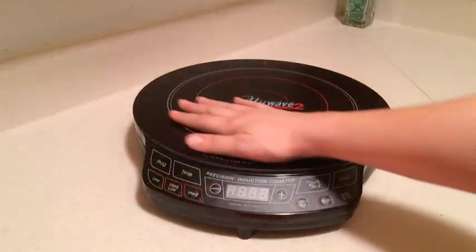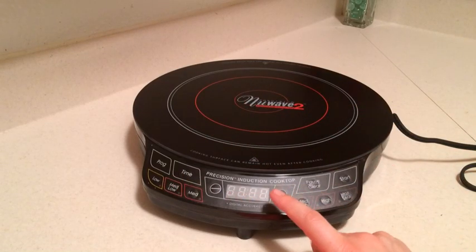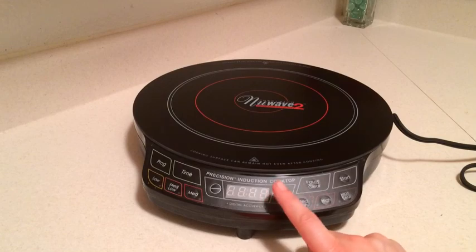What's underneath here is the glass cooktop. It is a 12-inch glass top cooking surface. This particular unit does have six temperature settings and they move up and down in 10-degree increments.